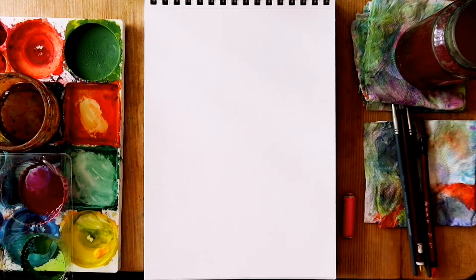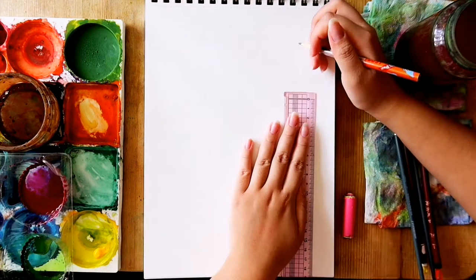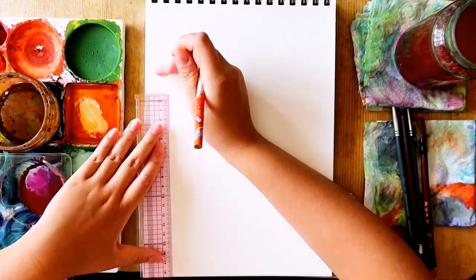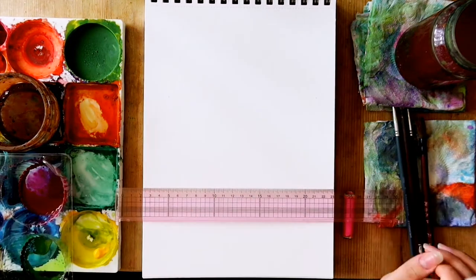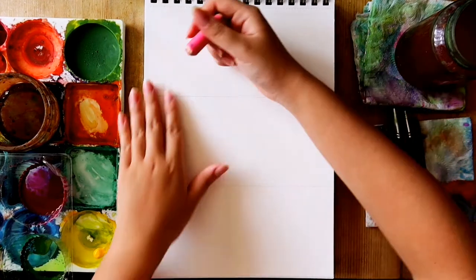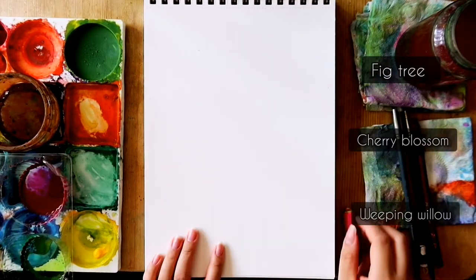The first thing I did to make sure that all 3 trees would fit on the page nicely was to divide my page into 3 even sections with light pencil lines to know how large to paint each tree. In this video, I am painting a simple fig tree, a cherry blossom, and a weeping willow tree.